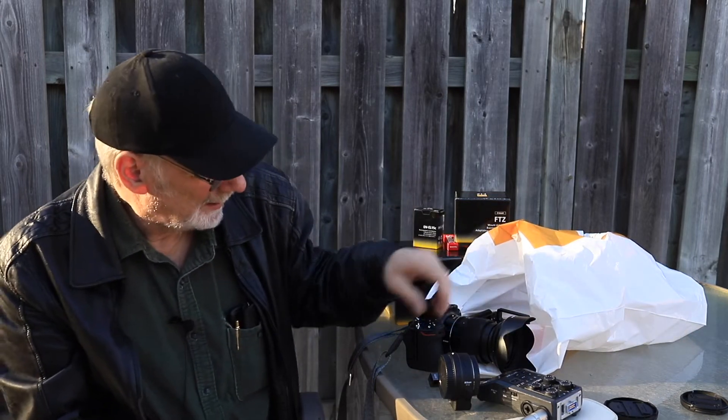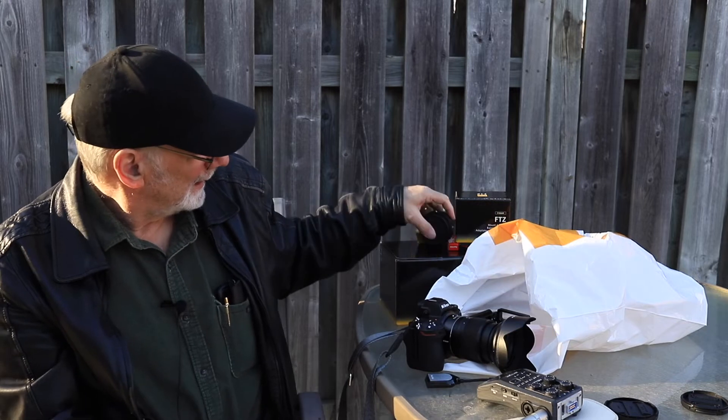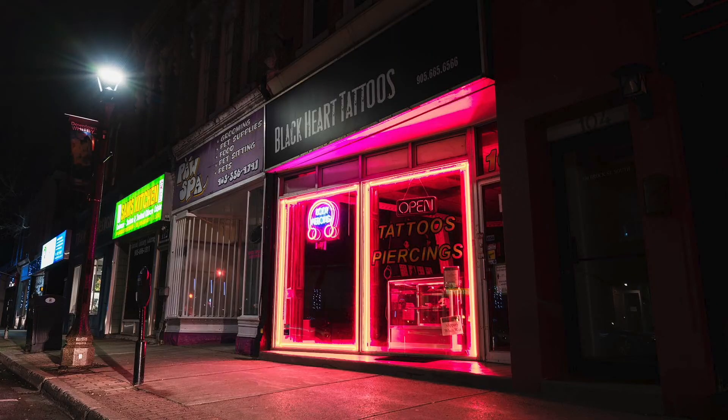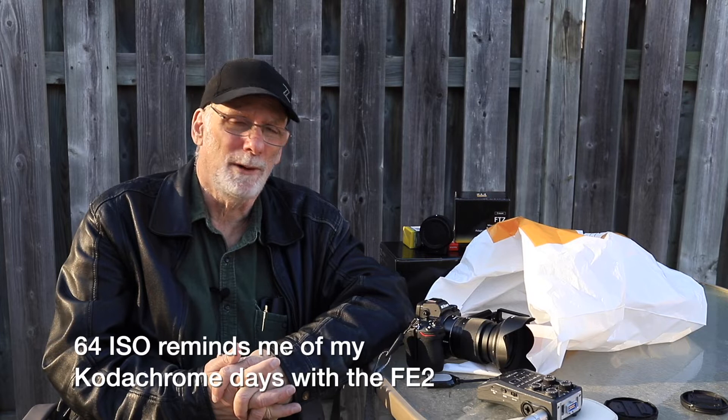I went out and shot with the Z7 yesterday afternoon and evening and was just blown away by the color. The intensity of the color is just amazing. I feel the camera deserves more attention to detail when crafting an image — better attention to getting sharp focus and using the base ISO. Base ISO on the Z7 and Z7 II is only 64 ISO.